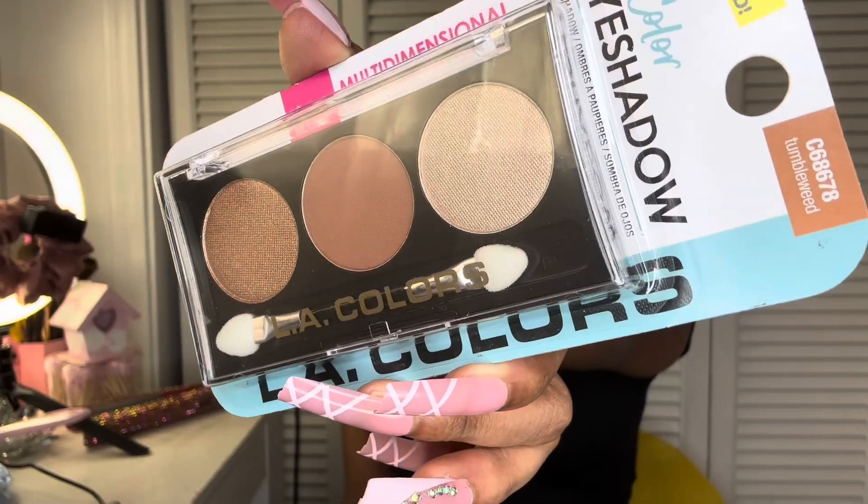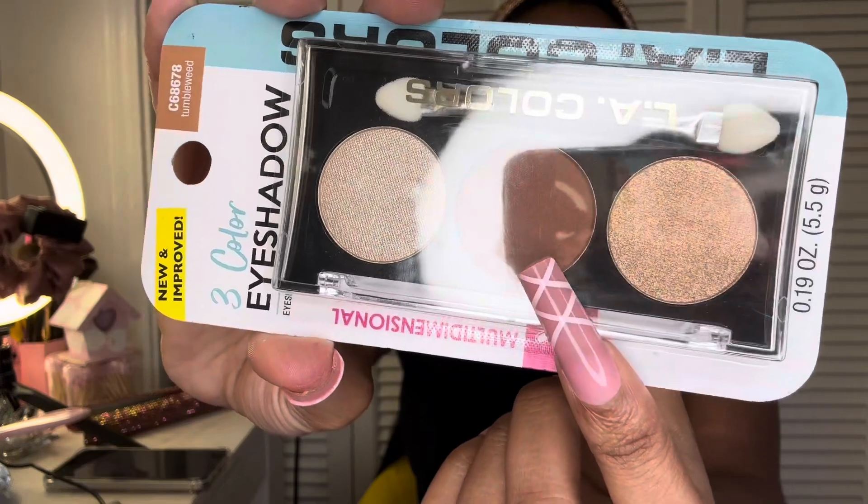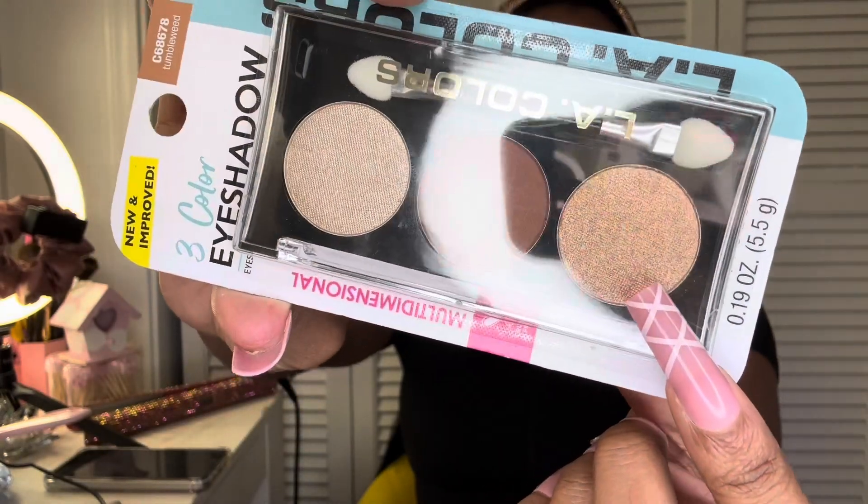Hey YouTube, welcome back to my channel! I hope everybody's having a lovely Saturday — currently 6:08 PM. I wanted to come on here and give y'all a little review video on this neutral eyeshadow palette. This is the LA Colors three eyeshadow in shade Tumble Me. It has a really pretty shimmer gold, a really pretty brown, and then a bronzy type of shade right here.